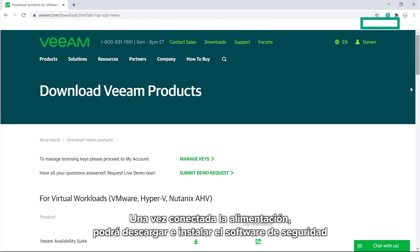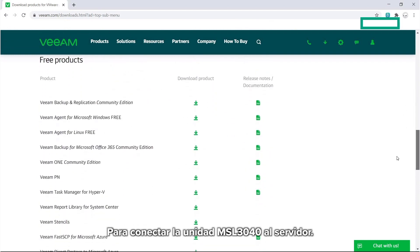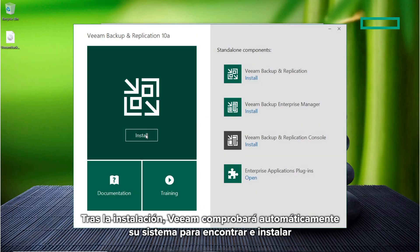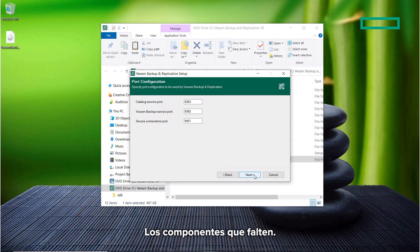Once powered up, you can download and install backup software to connect the MSL 3040 to the server. In this example, we're going to use Veeam. After installation, Veeam will automatically check your system to find and install any missing components it needs.